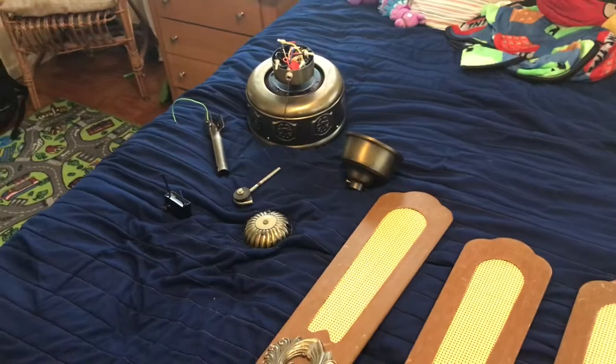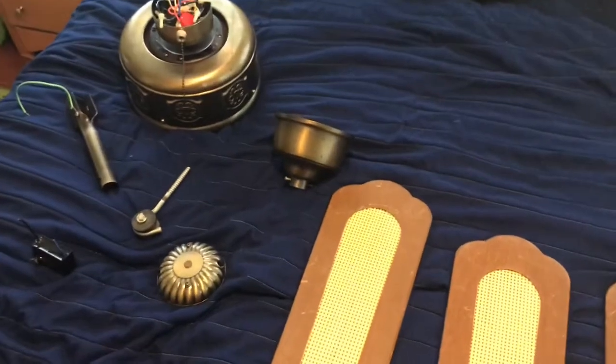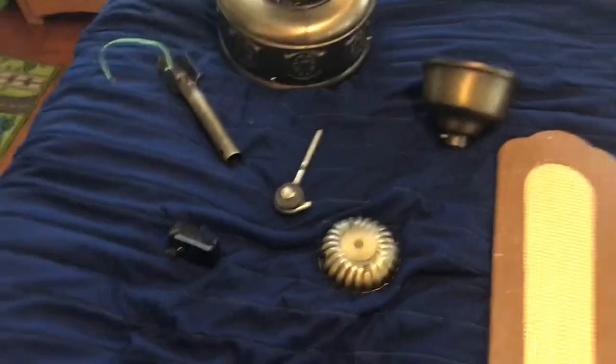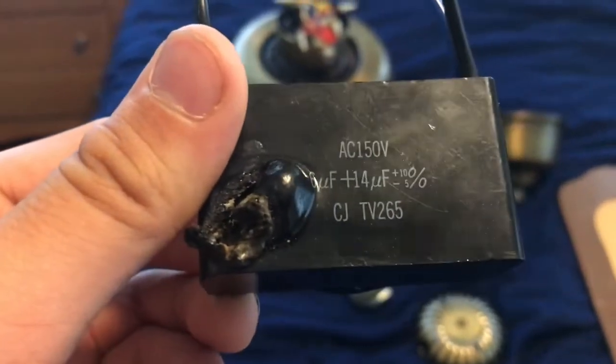I'm so glad I finally found them, because I thought I was never going to install this fan again. But since I found the rest of the parts, I might do it soon. Here's the original capacitor. And like I mentioned in the other video, it had a bad capacitor.